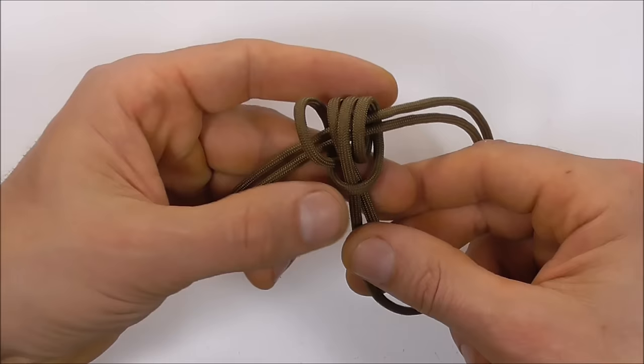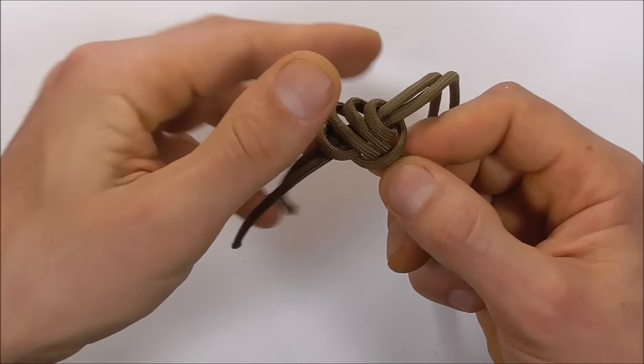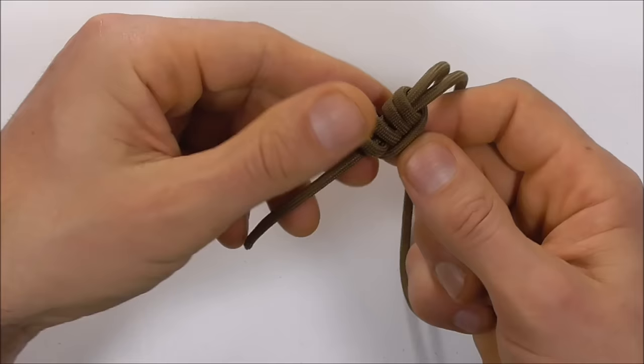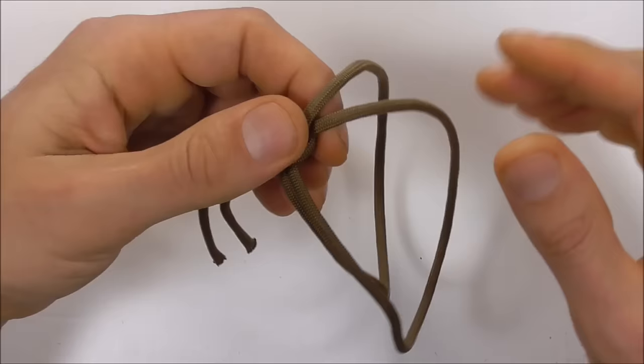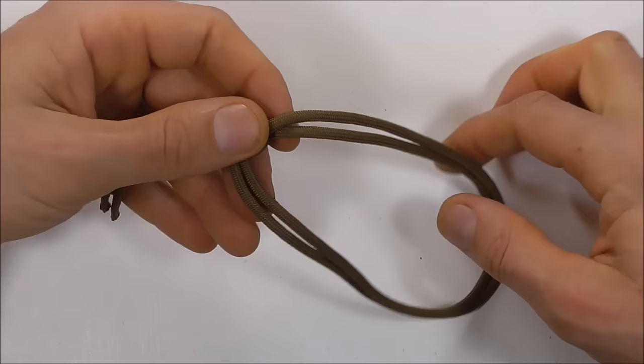Tighten this prussic up against these two strands — just roll the prussic as you pull on the bottom strands and it should tighten up. Once you have your prussic tight, make sure these strands run nice and parallel and don't cross, then we can continue.